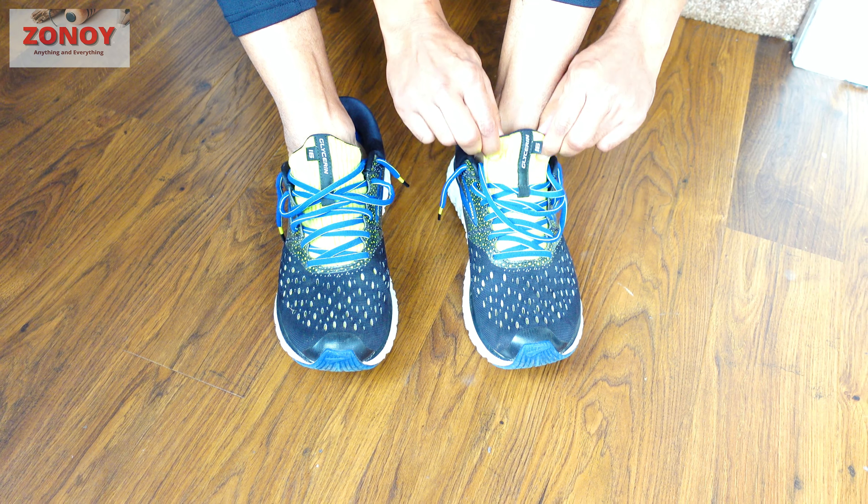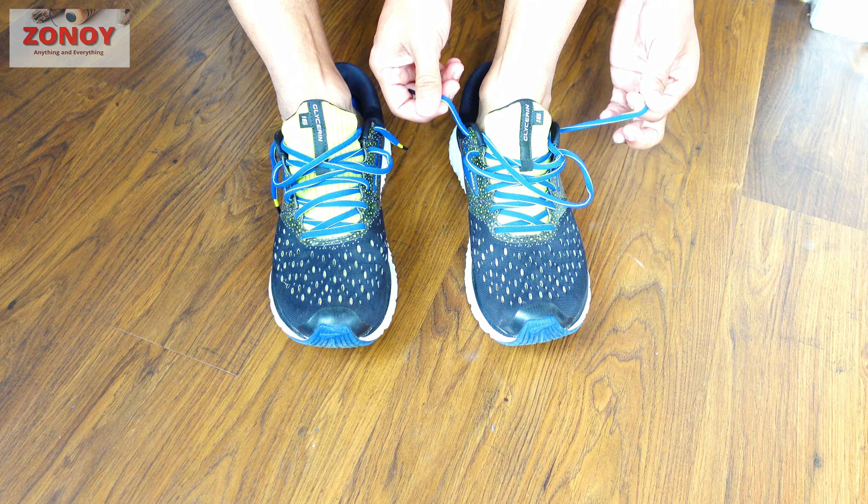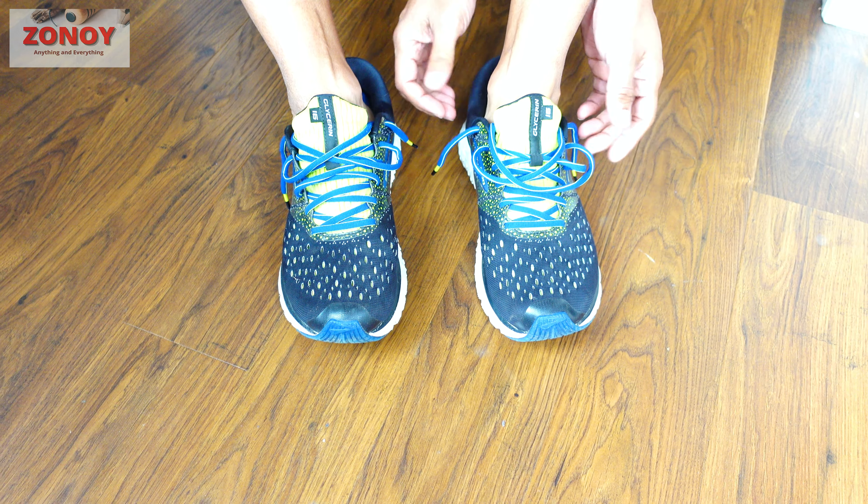Today's video is about the double knot. Certain types of laces might come undone, especially when you're running — for example, going jogging — and you don't want your shoe laces to come apart.